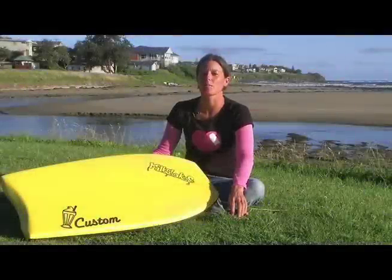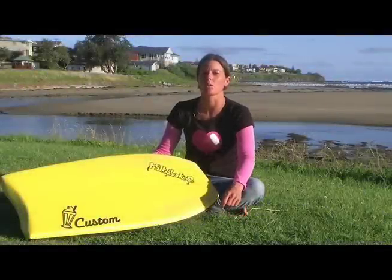Hi, my name's Emma Robey. I ride for Milkshakes and I'm here to help you order a custom board.